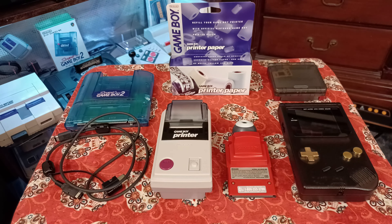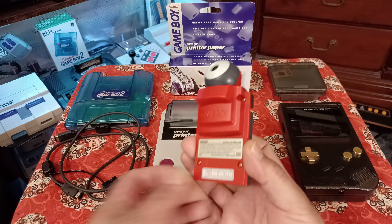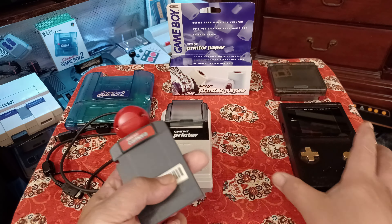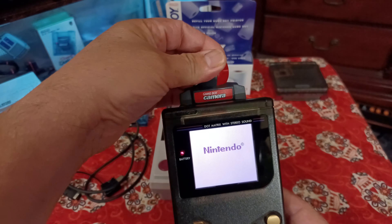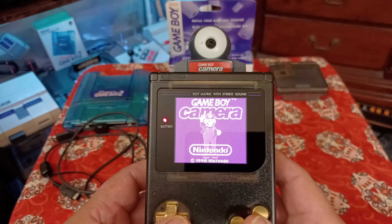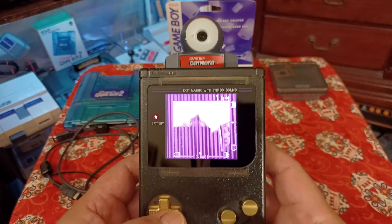We're going to Joe's Retro World today to take a look at a couple of accessories that came out in 1998 for the GameBoy DMG and other GameBoy lines. That's the GameBoy Camera - it just slips right into the original slot like every other GameBoy DMG game. You put it in, turn it on, and the camera rotates so you can take selfies. This was the first way to take a selfie back in the day - you go to shoot and boom, you're looking at yourself.